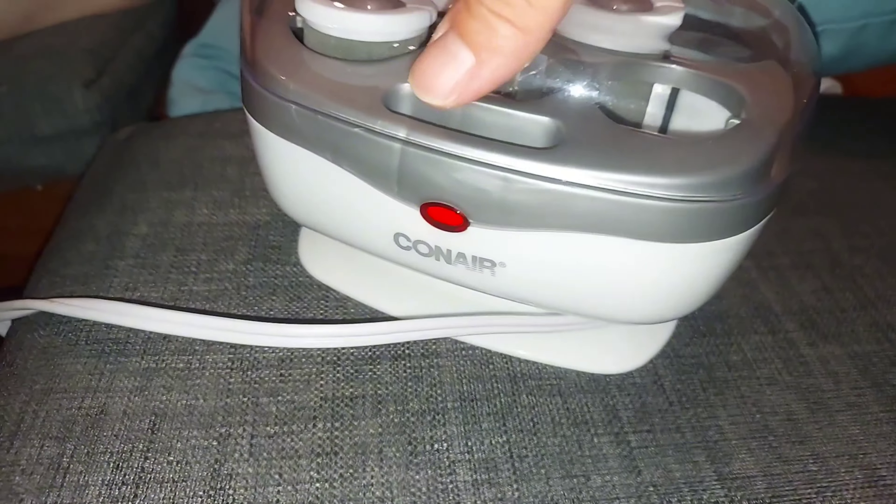Women especially lately are getting back into curls or having little wavy layers in their hair, which is pretty nice. It looks very bouncy and good.